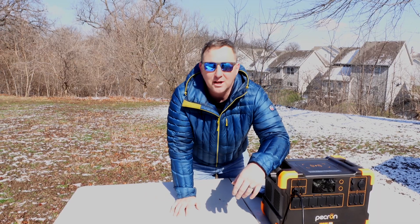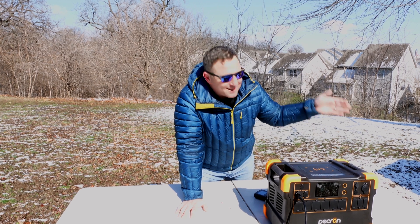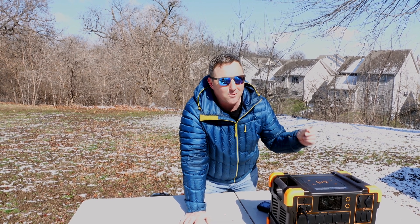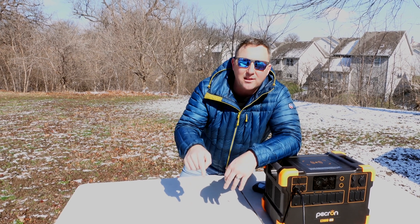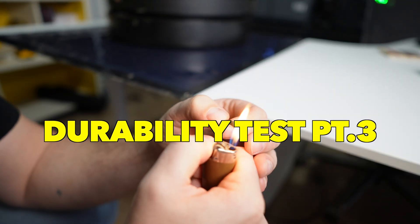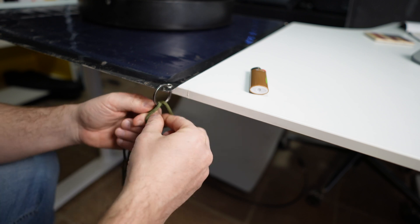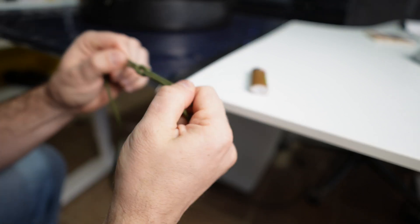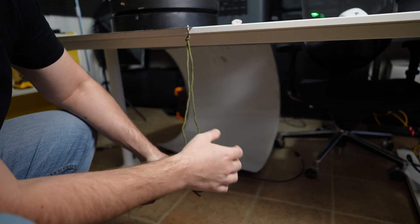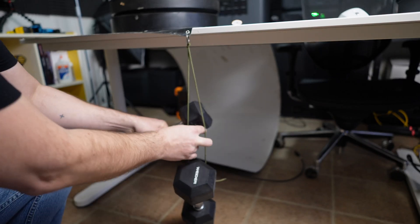The two remaining questions are: how strong are these grommets, and how strong is the tape on the back? If you're going fast or have extreme wind conditions, you wouldn't want this thing to blow away. To test grommet strength, I'm tying 550 cord to a key ring already attached to the solar panel, then hanging various weights from it. I've secured the end with a square knot so it won't slip. Starting with a 15-pound weight — very minimal flexing. Adding a 10-pound weight brings it to 25 pounds total; adding 10 more gets to 35 pounds with nothing giving way.